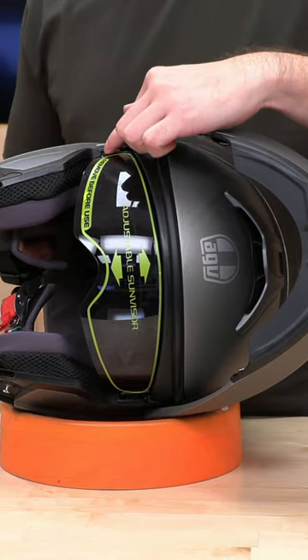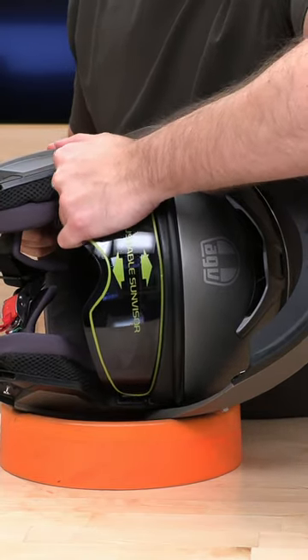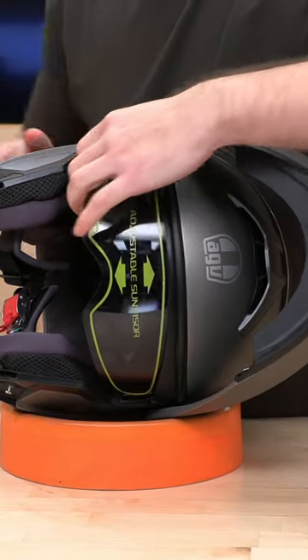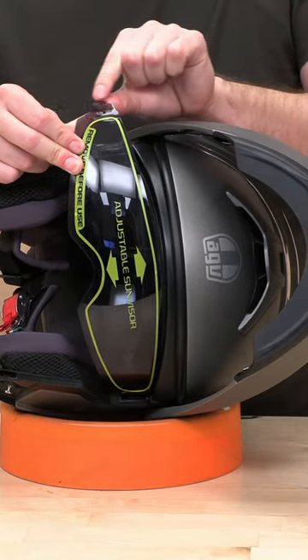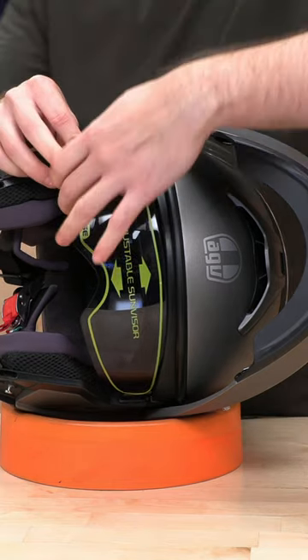All you need to do is just pull out on either end. Some guys have a fork, but this one is a little interesting — it is a rather large square with a small notch, kind of a pivot here.